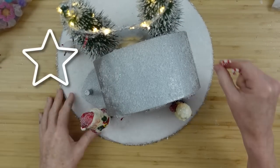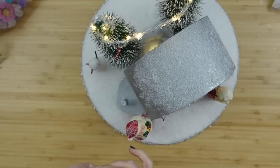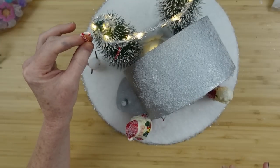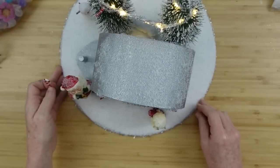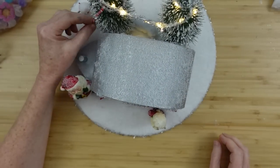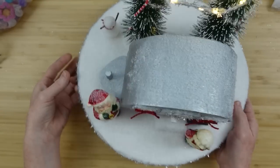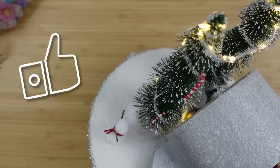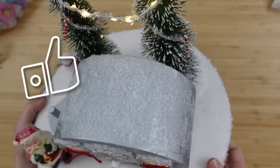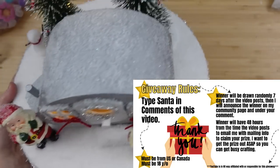The magic keyword today is going to be Santa. I want you to comment 'Santa' for your chance to win a prize this week — a glue gun with some glue sticks, and I'm going to add some more goodies to the box. Remember to check out the description box below for the rules and all the information for this appreciation giveaway.